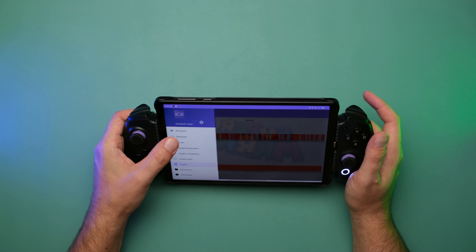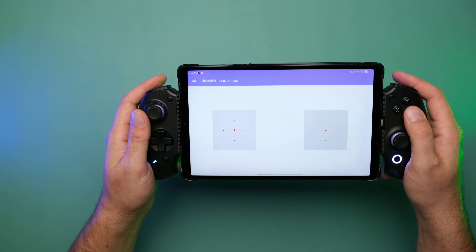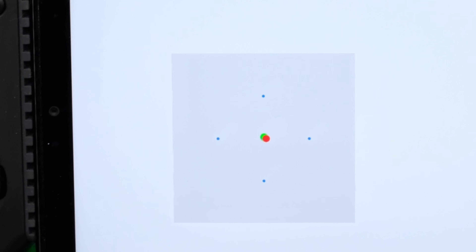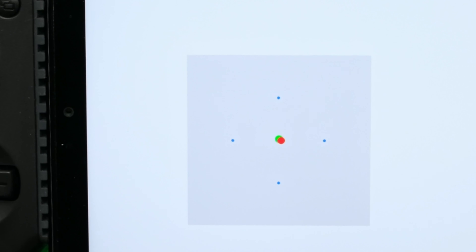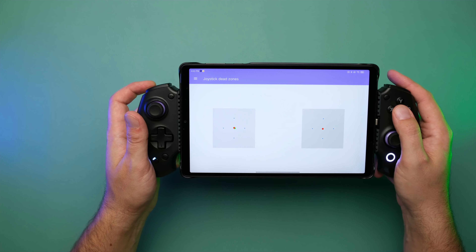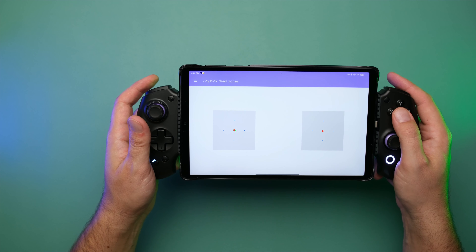I've also been told there's a slight interaction between the left stick and the left trigger due to hall effect proximity — that center dot moves a teeny tiny bit when I press the trigger. They're saying the shielding will be improved before the final retail release, so hopefully that is not an issue.